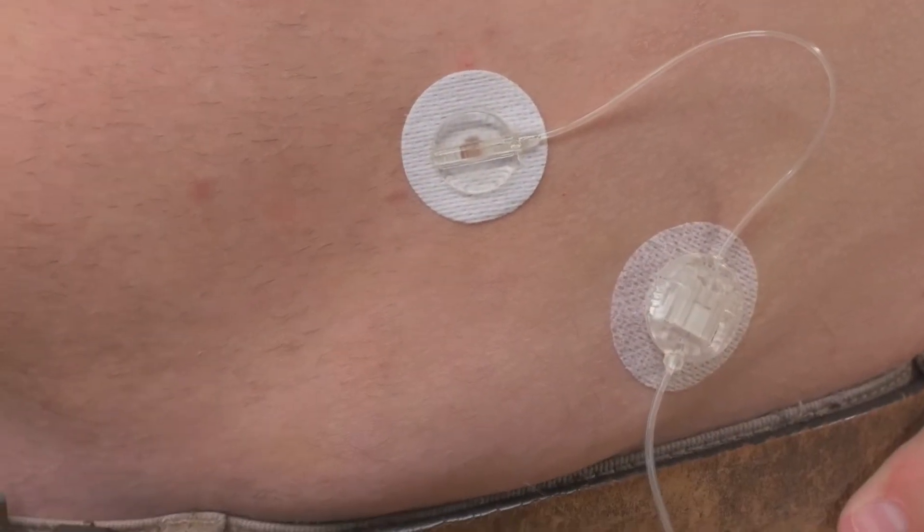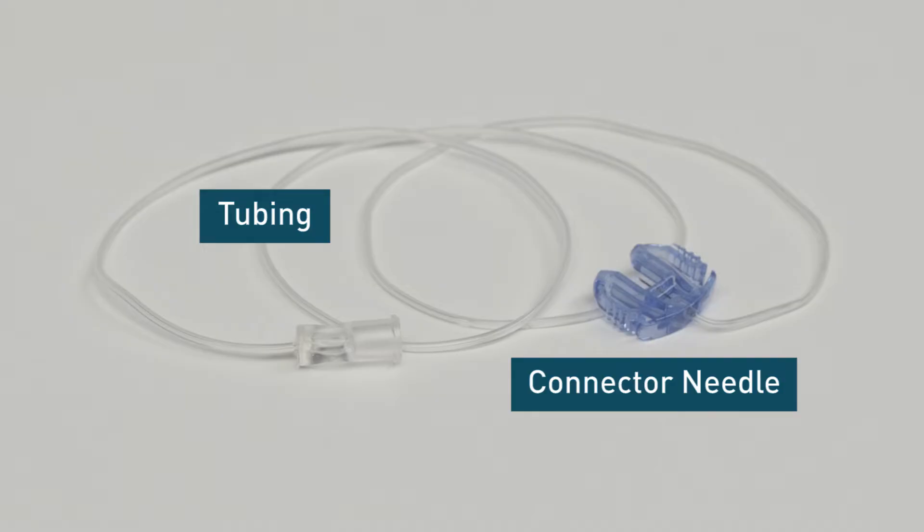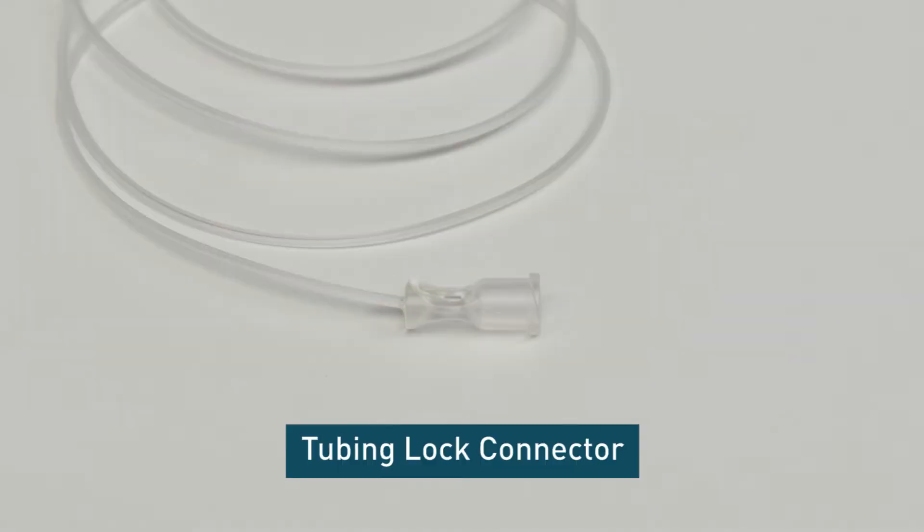Infusion sets have three main components: the cannula, which is the part of the infusion set that's inserted in your body; the tubing and connector needle; and the tubing lock connector.